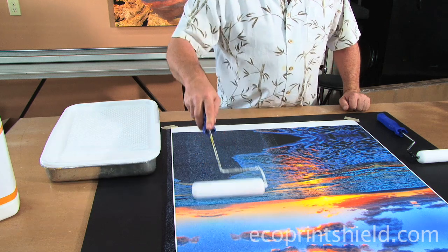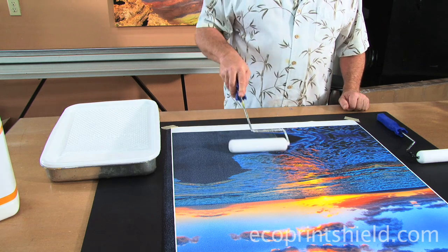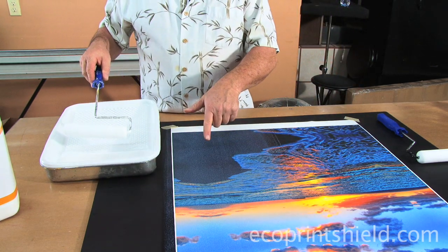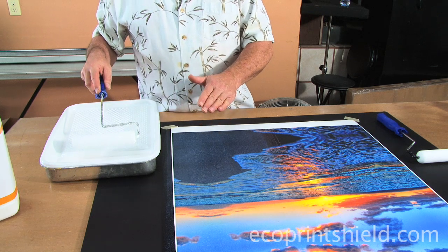I don't have any excess downward pressure, only the weight of the roller, and I'm just rolling it until I have evenness with no lines showing. Notice in the black area we have a milky color, but it's not a solid white — that's super important. It's just a milky, translucent milky color, not a solid white.